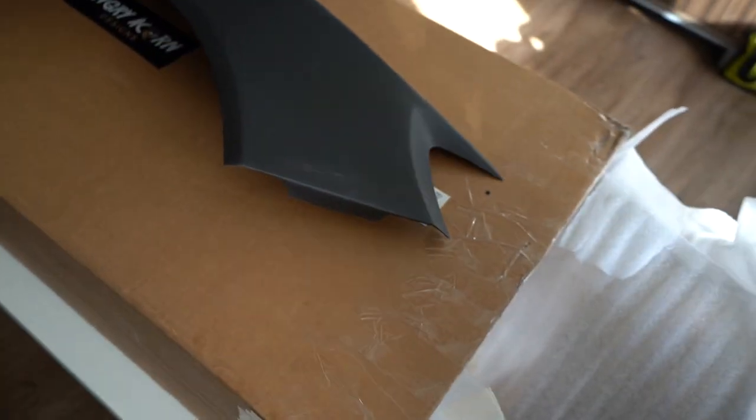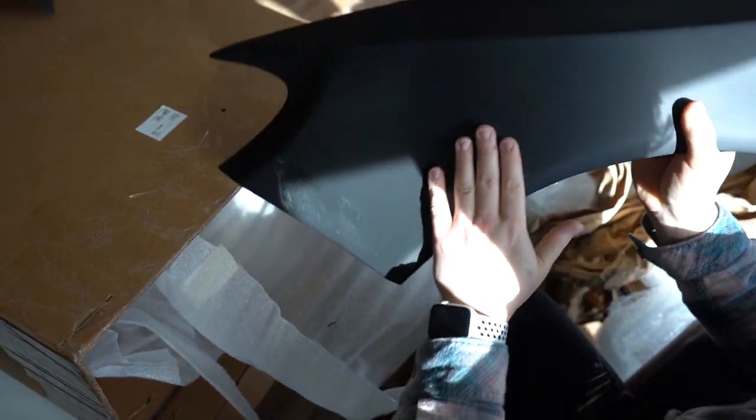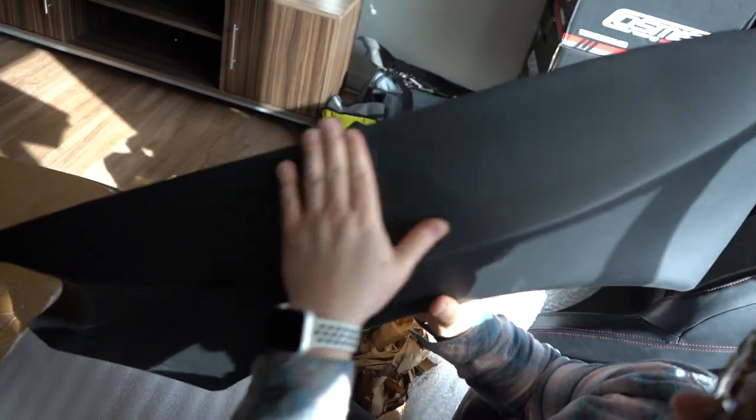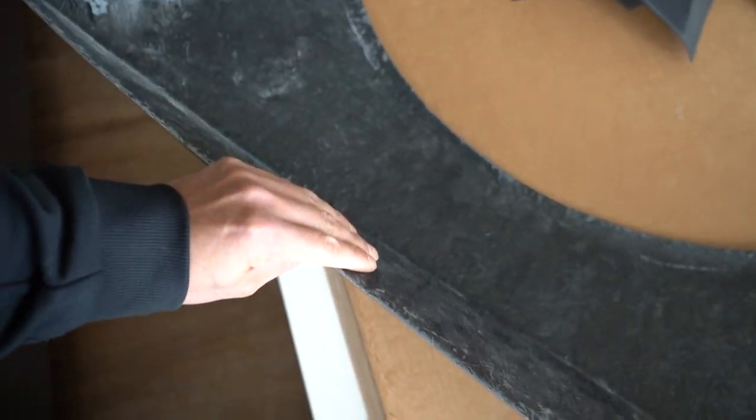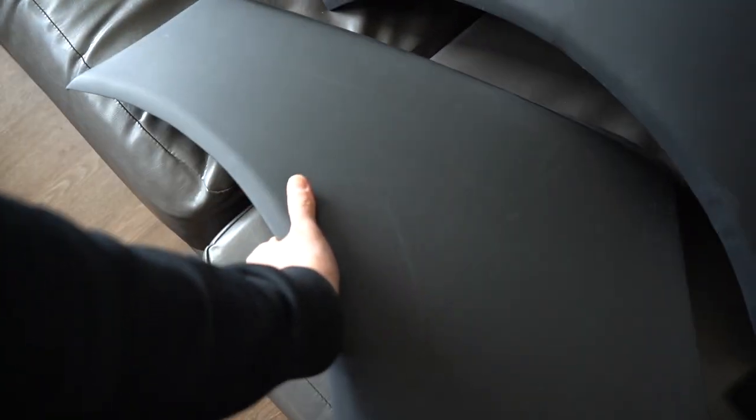This is fiberglass — it looks really good, super lightweight. Super light, definitely needs a wrap. These all need to be cleaned off but they look good. I'm super surprised how all this fit in there and I'm glad that nothing looks damaged — the packing is actually pretty good.